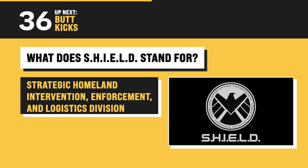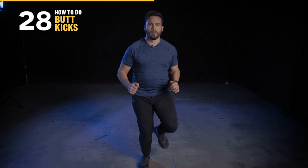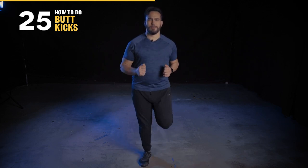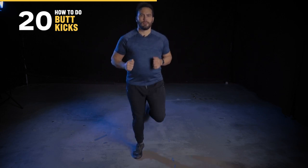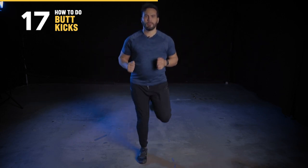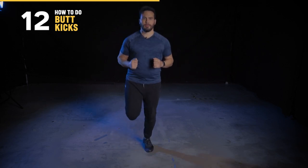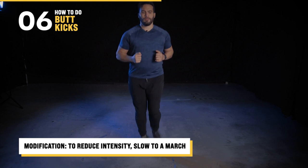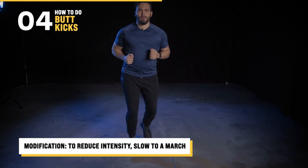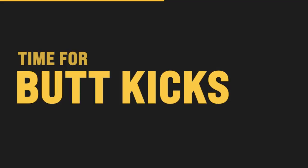It's time for some butt kicks. You're going to begin from a standing position, feet shoulder-width apart, and kick one foot back, bending at the knee with the goal of your foot heel smacking your booty. If you're not there yet, that's totally fine — just do this at your own pace, alternating sides and keeping your thighs pretty stable. This action should look like it's only happening from the knee down — it's basically running in place without swinging your thighs at all. We're just trying to find a pace that elevates your heart rate and gets you into that burn zone. If it gets too hard, just slow it down to a simple marching pace. Alright, go ahead and kick your own ass.